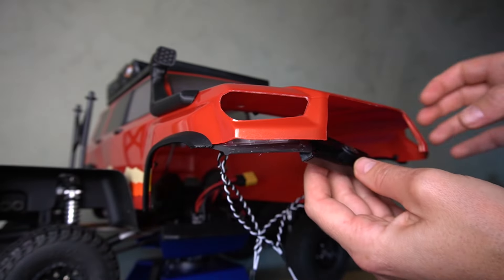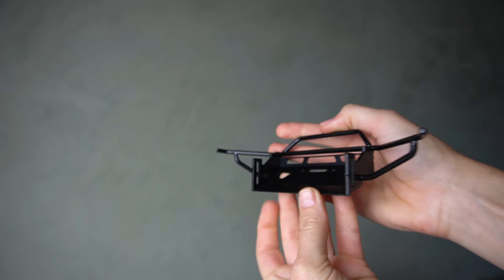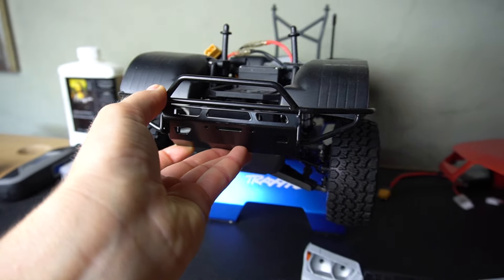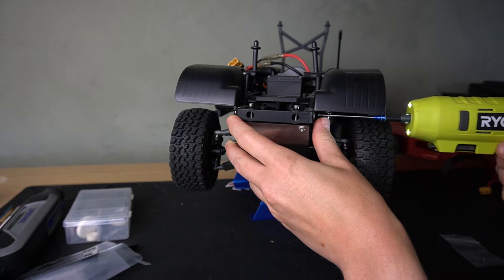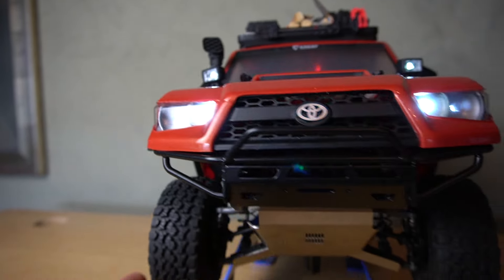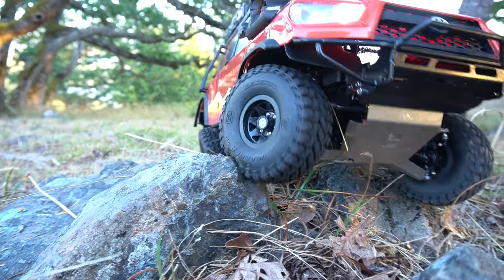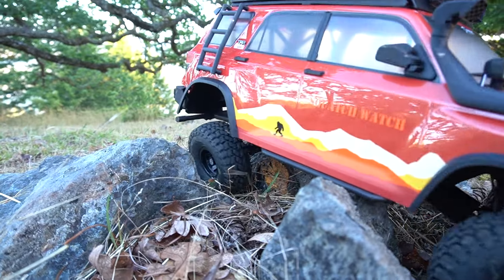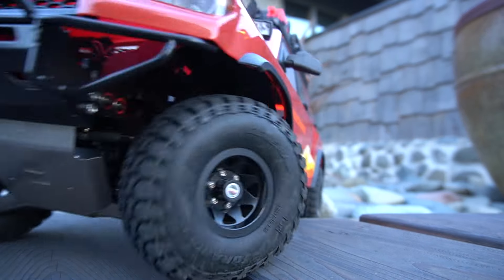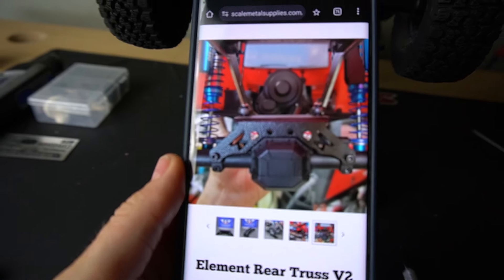Time to install the grill on the Lexan body using Shoe Goo — it's looking really good. Now we need to fit the new front metal bumper: the middle-height bull bar from Artful Dodger Designs. It's adjustable so you can slide it up, down, front, or back depending on whether you have a winch. All hardware is included and it's a straightforward install. It looks super off-road-ready — I love it.